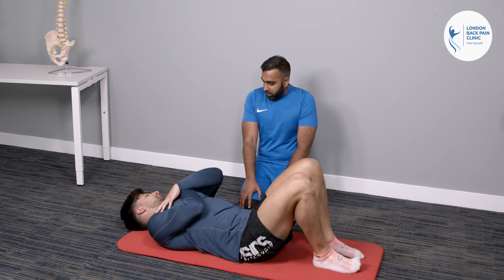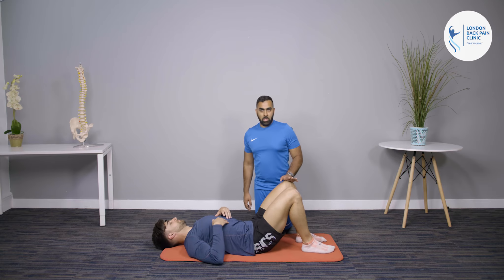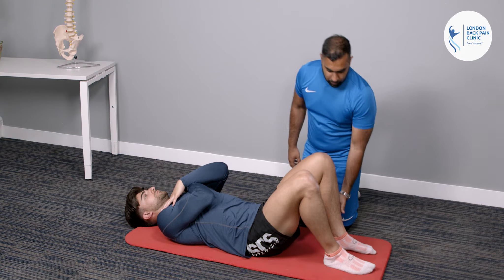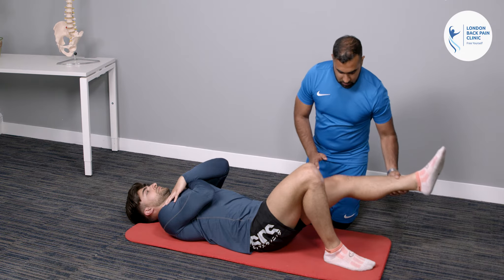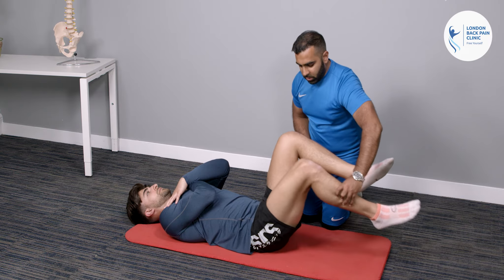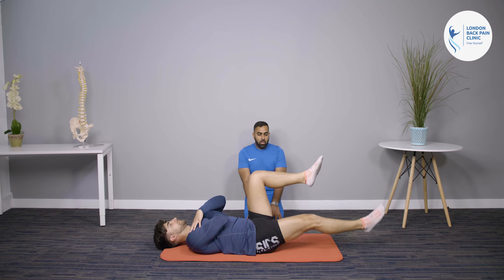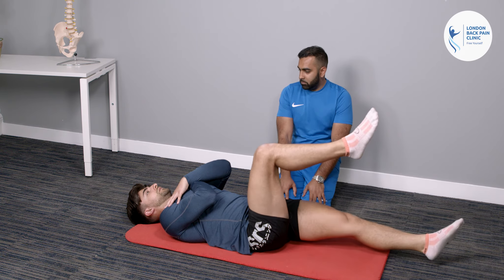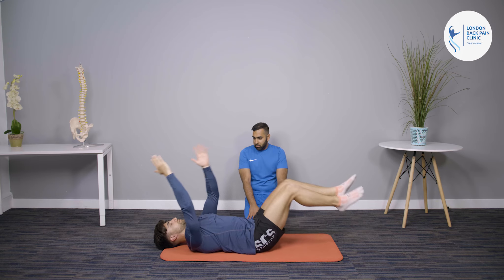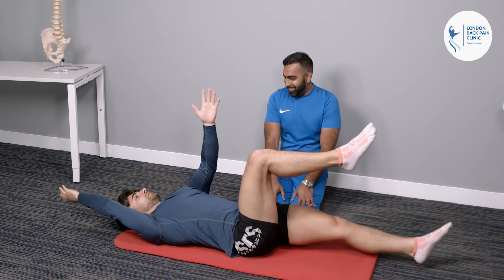The third mid-stage exercise is a bicycle movement — good for starting to activate the core muscles. Lie down, arms across the chest. Bring one leg out and straighten it, lower it as close to the floor as possible without touching, bring it back up, then swap to the other side and keep going in a bicycle motion. Do three sets of 15. This can be progressed by adding arm movement to turn it into a dead bug, which challenges the lower back a bit more.